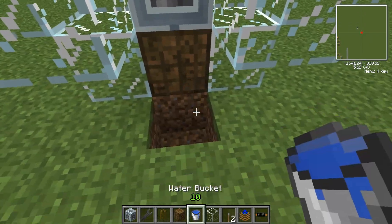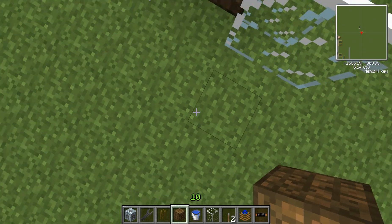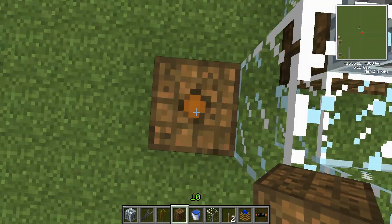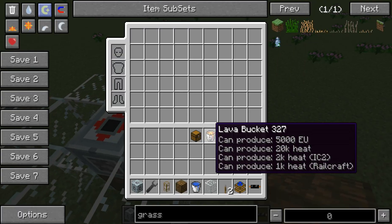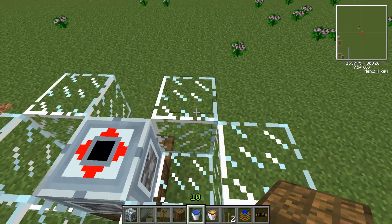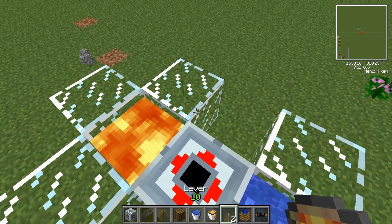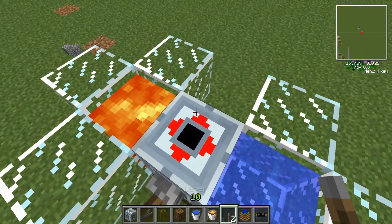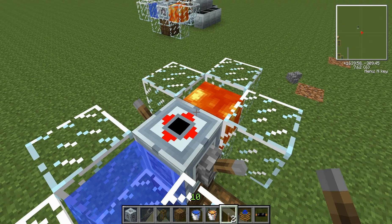I'm just going to put a batbox down there for now. Make sure when you place that batbox you go like that — place it beneath you so that the output is facing up. You're going to need a source of water and lava; put it on whatever side of the machine you want. And you're going to need any type of engine. I'm just going to use two simple redstone engines here.